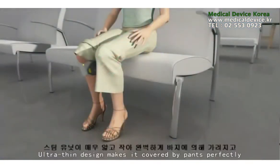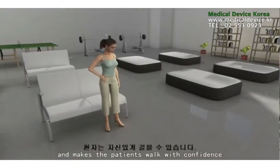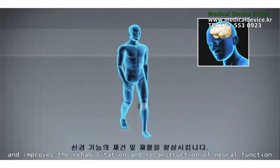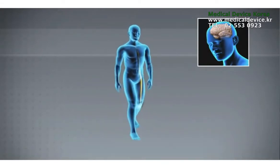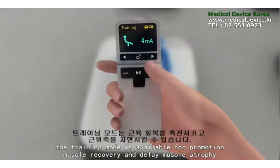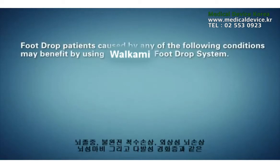The ultra-thin design makes it perfectly covered by pants, allowing patients to walk with confidence. The repeated patterns of stimulation while walking excite the cerebral cortex and improve the rehabilitation and reconstruction of neural function. For patients who lack active training, a training mode is available to promote muscle recovery and delay muscle atrophy. The remote control can be used to select the training mode.